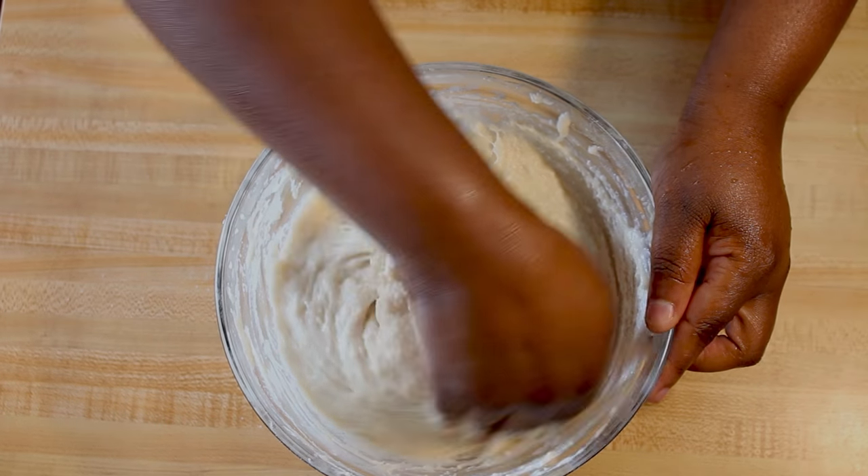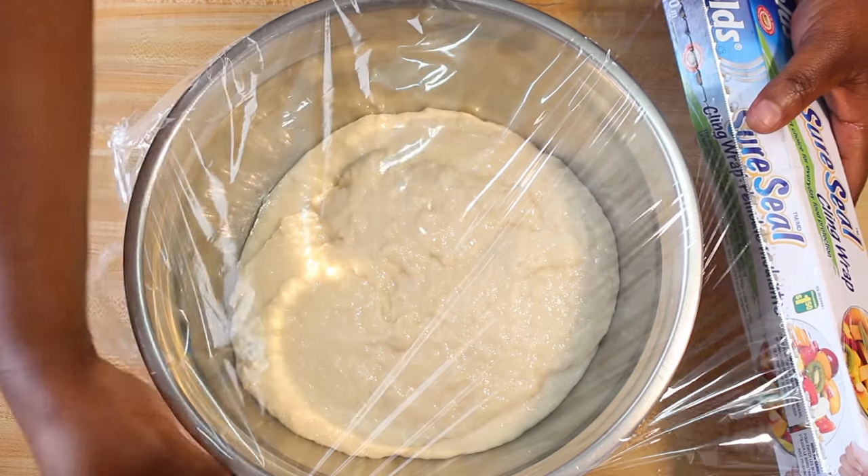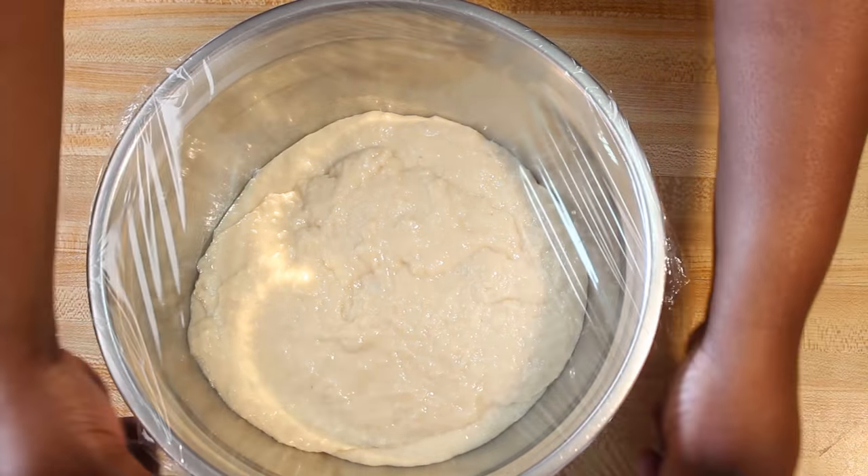Now that the dough is thoroughly mixed, I'm just going to cover it and set it aside for about one to two hours for it to rise.